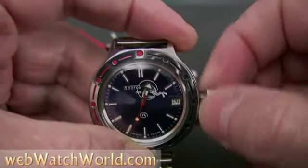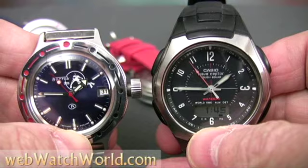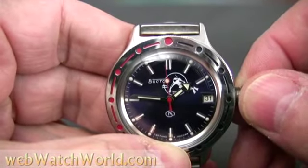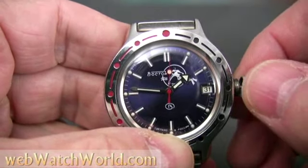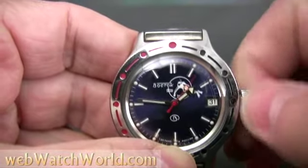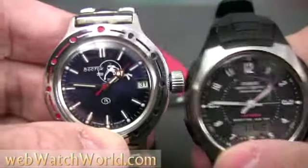Now let's check the Casio. The seconds hands on both watches are pretty close, so when the seconds hand on the Amphibia comes up to midnight — which would be 46 minutes past — I'll set the hands and I'm all set. My Amphibians are usually actually pretty accurate, and this one's running very close to the Casio.